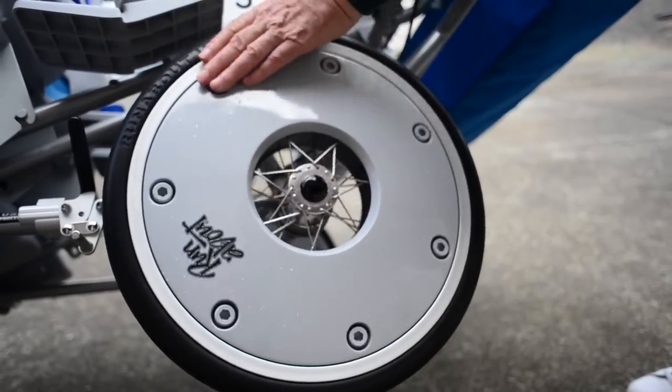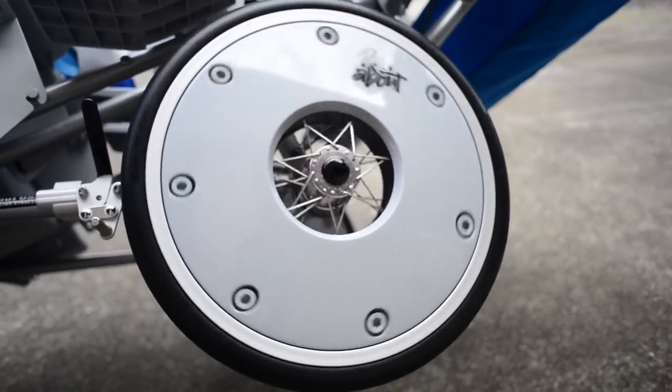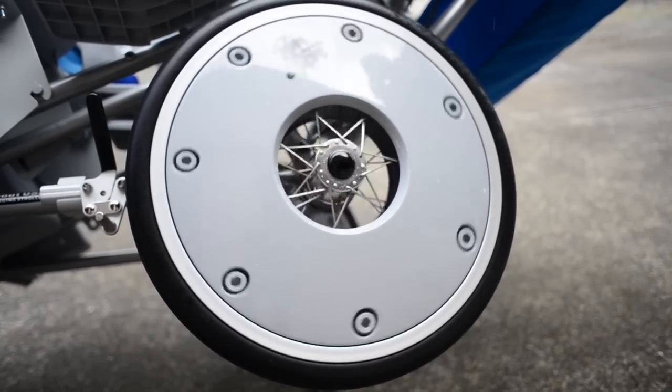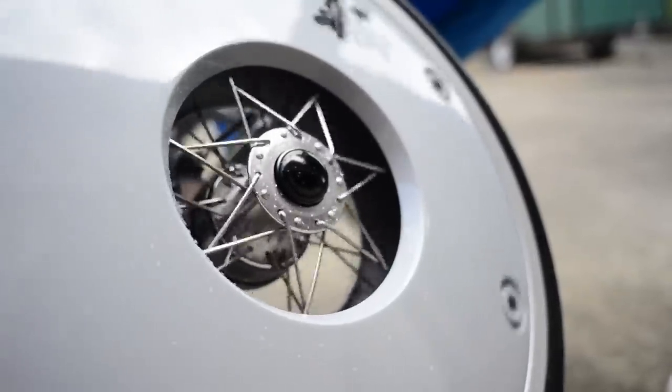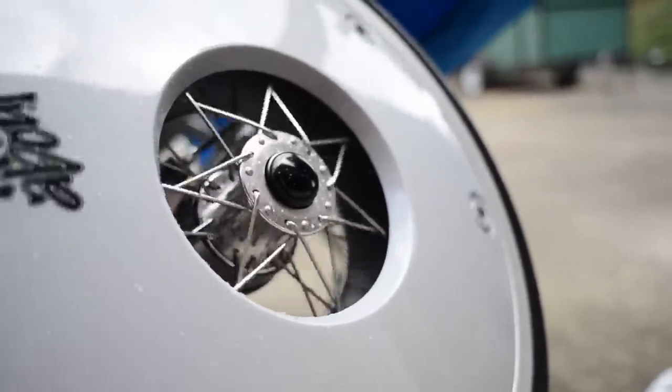The tires are made by the number one airless tire company in the world — Ameritire, out of Boulder City, Nevada. With the precision bearings and lug nuts, it just spins so easy and so true.